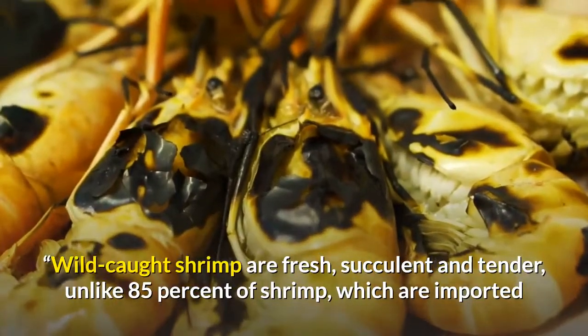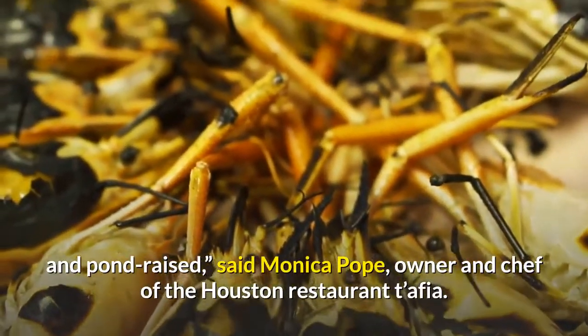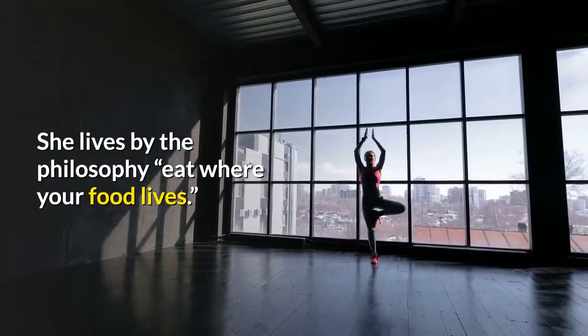Wild-caught shrimp are fresh, succulent and tender, unlike 85% of shrimp, which are imported and pond-raised, said Monica Pope, owner and chef of the Houston restaurant Tafia. She lives by the philosophy: eat where your food lives.